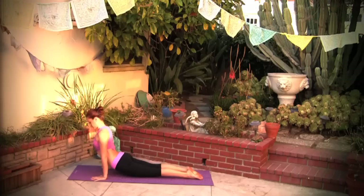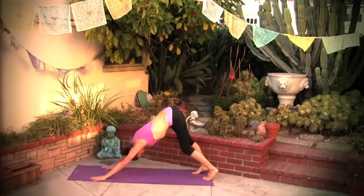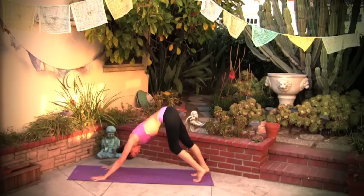Widening the back. Back to chaturanga, exhale into downward facing dog, drawing the navel in towards the spine with the uddiyana bandha.